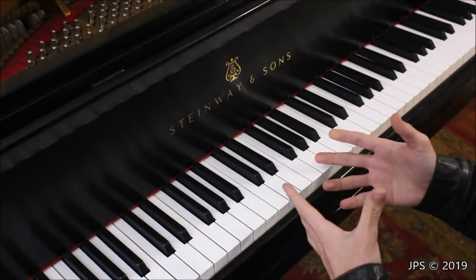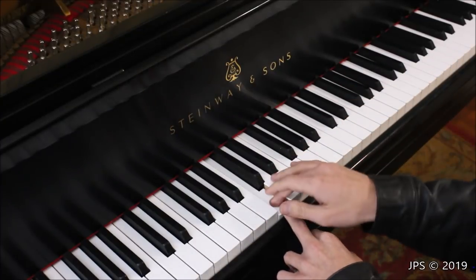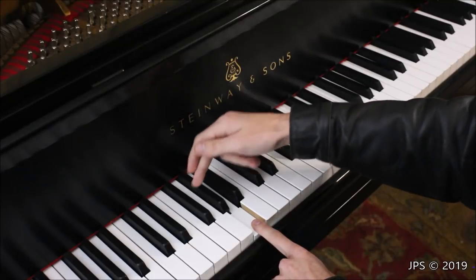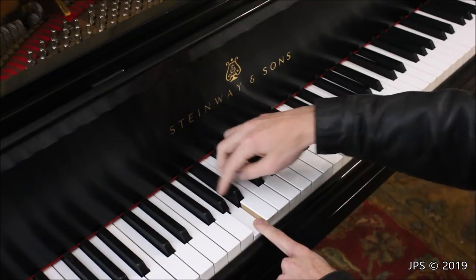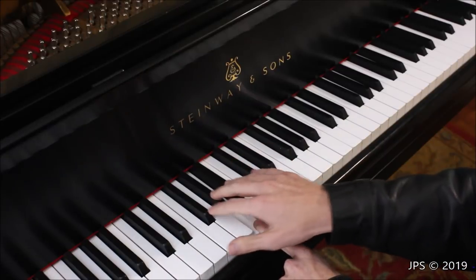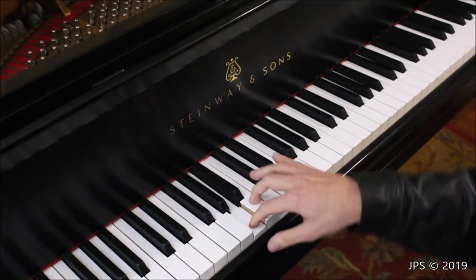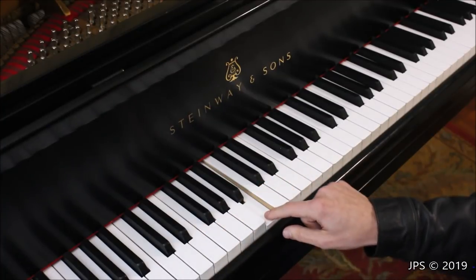Instead of starting at C, let me start at the beginning of the alphabet — A. This note here is A, and you can tell it's A because it's in between the right-hand two black keys in the group of three. The next note above A is B, just like in the alphabet, and B is just to the right of that group of three black keys.